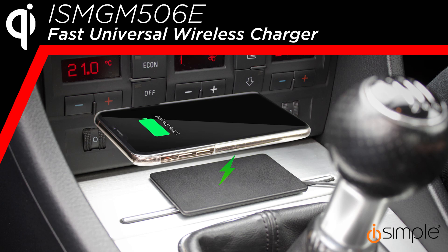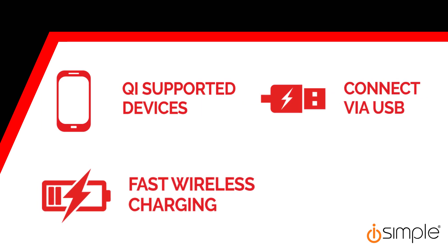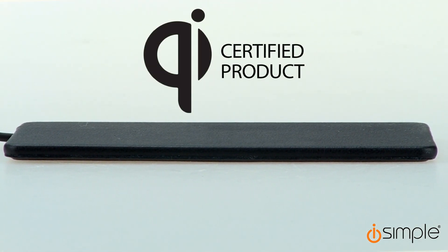The ISMGM506E is a fast universal charger for smart devices. This ultimate plug and play accessory supports all Qi devices and works all from one USB connector.